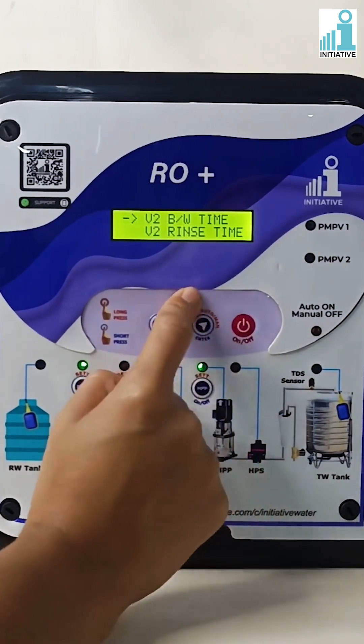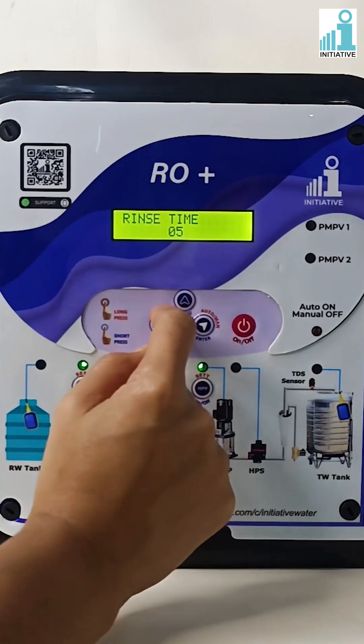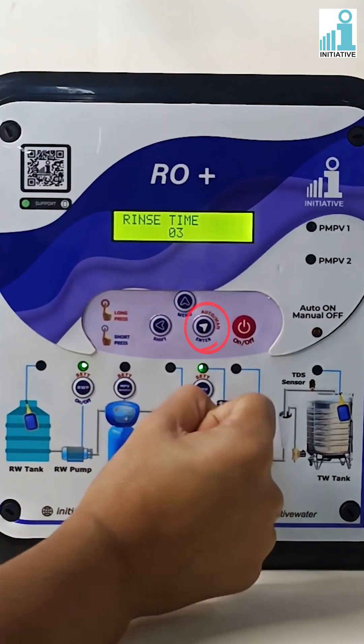Press the menu button to go to valve two rinse time and press enter. Change the rinse time as per your requirement. Press enter to save valve two rinse time.